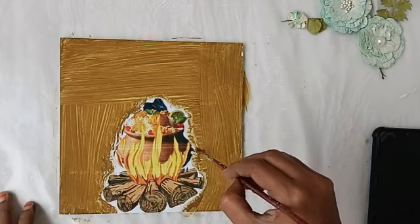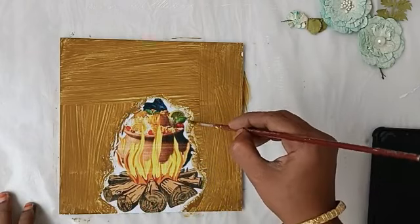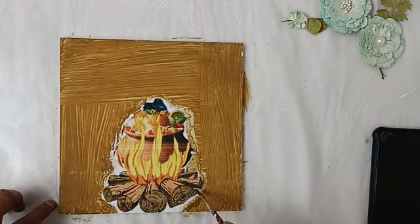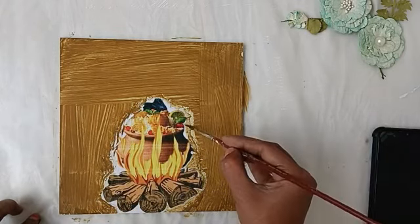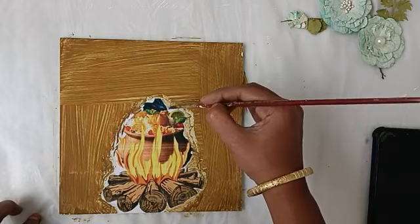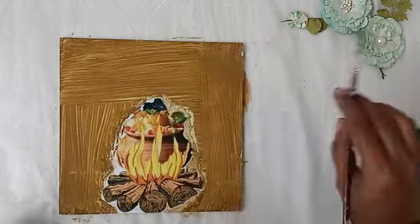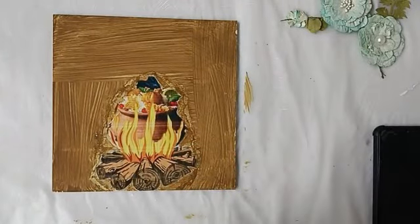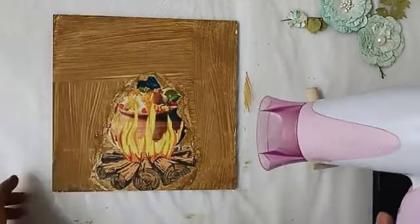In the corner, we use the same color. When we do the same color, we use the same color in the corner. We use the same color in the corner; once we blend the corners, we dry the corners.